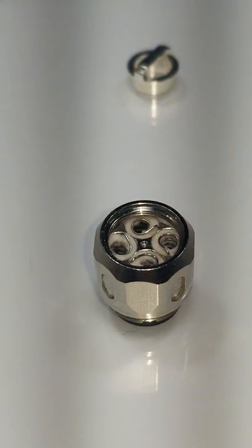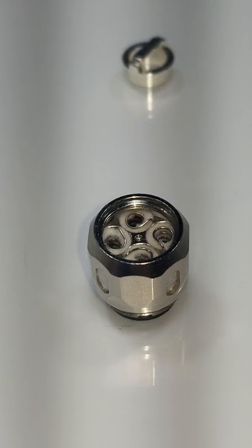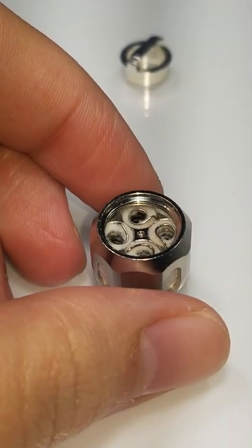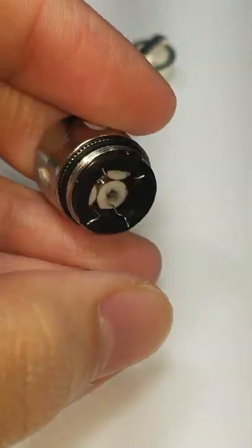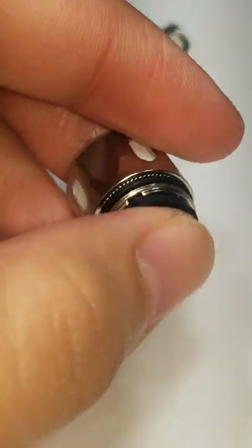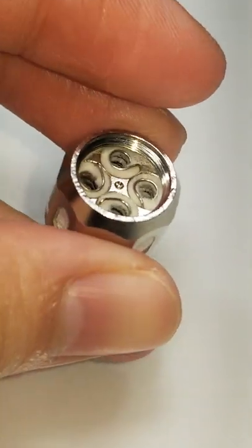To show you the results of washing your coils out now. I don't have a picture or a snippet of when this coil was burnt, but this coil was burnt to where if I took a hit off of my husband's tank it just felt like someone took sandpaper to the back of my throat.